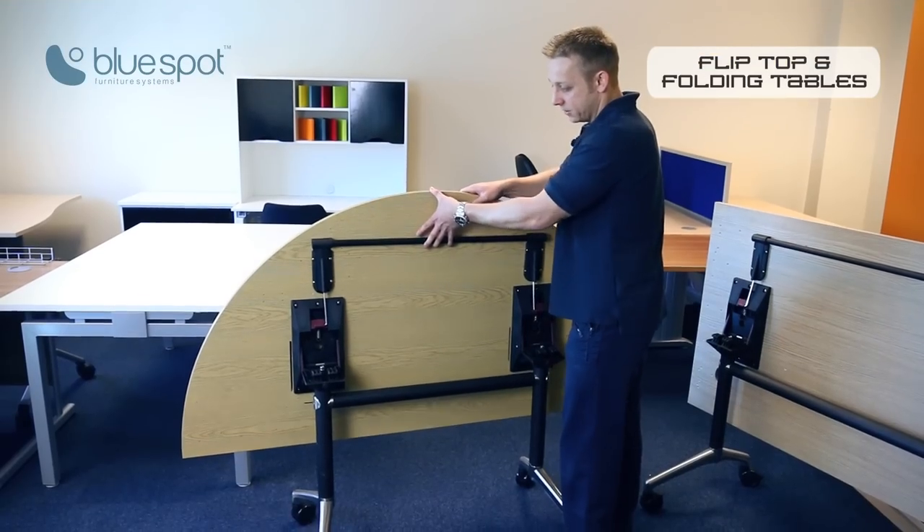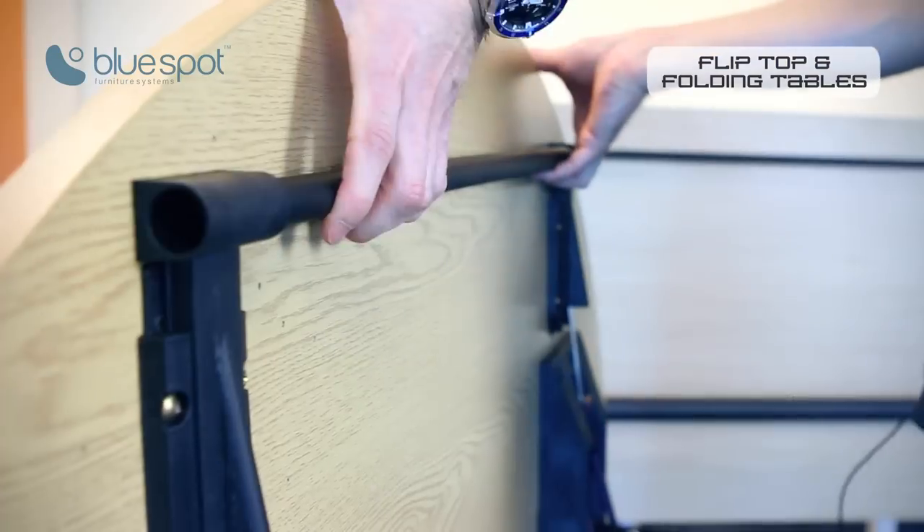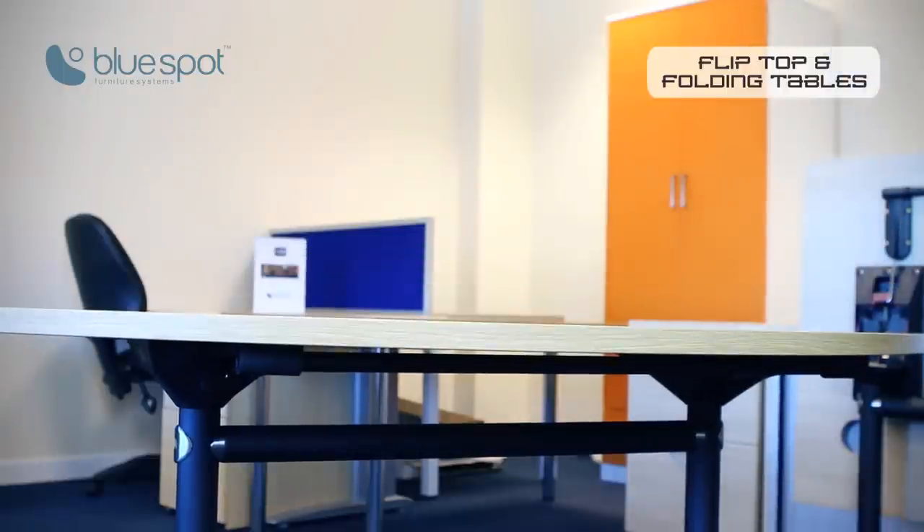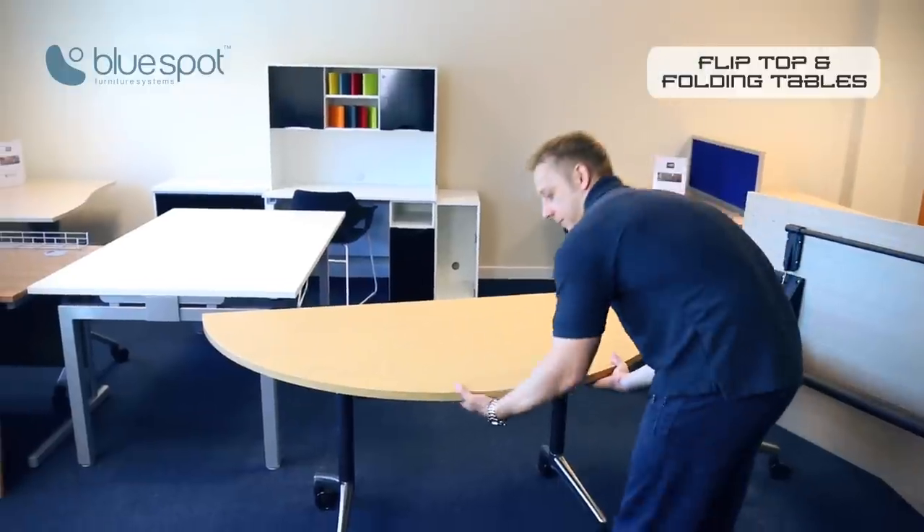At the top here you've got a release bar, so if you just pull that up, that allows you to fold it down and that'll lock into place. To release it, same again — just pull it, lift it up.